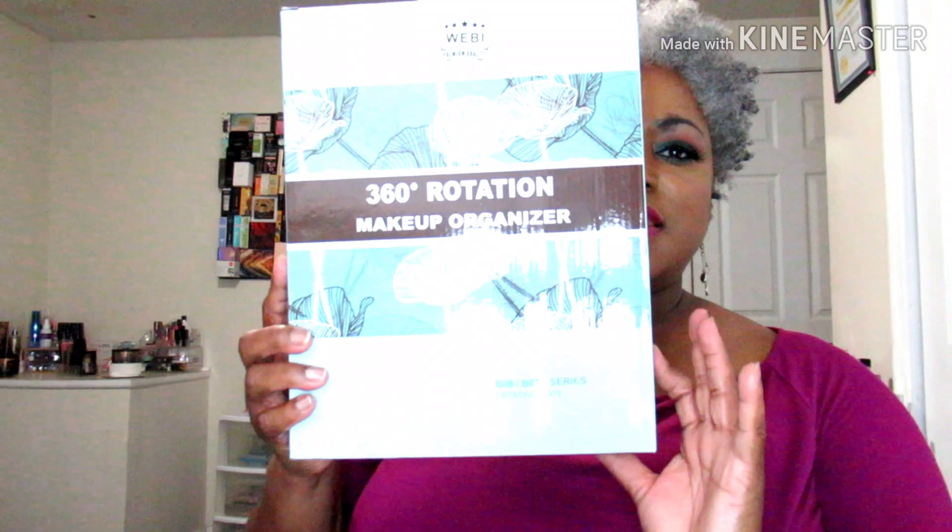Hello, this is London and welcome to my channel. If you're new, thank you for stopping by; if you're a returning viewer, thank you for coming back. I purchased a rotating makeup organizer from Amazon.